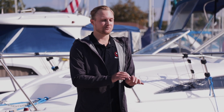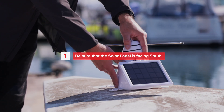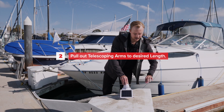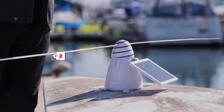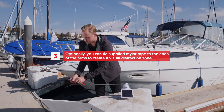Before first use, ensure that we have charged the solar panel for at least eight hours and that we've cleaned this surface area of any droppings and any debris. Ensure that the solar panel is facing south for maximum charge throughout the day. Pull out the telescoping arms to their maximum length. You can also add our flash tape, supplied in the box, to the ends of your telescoping arms.